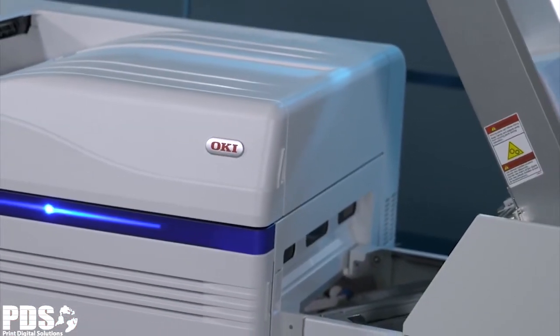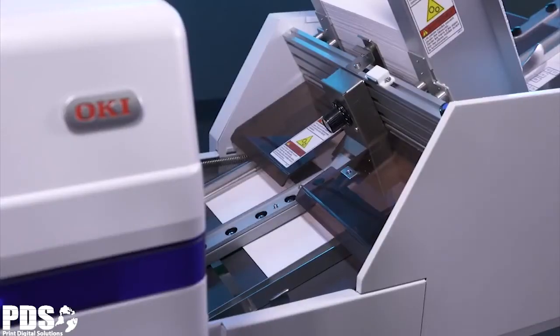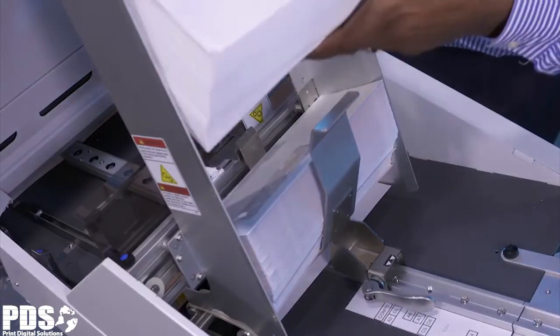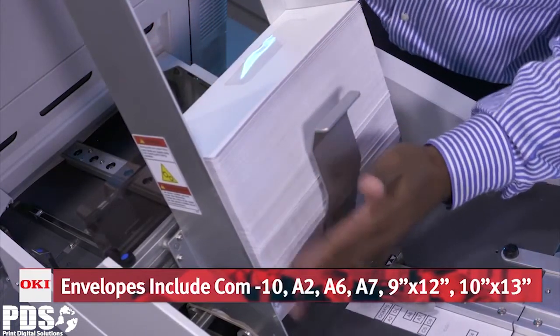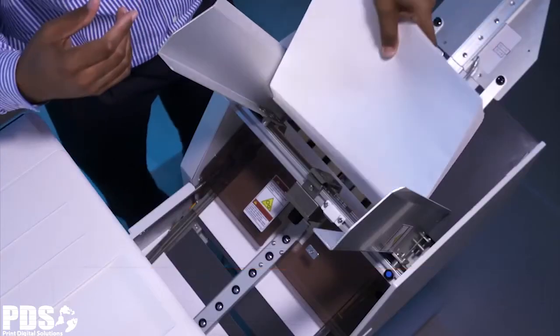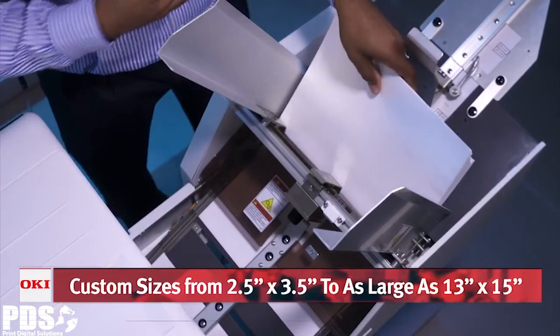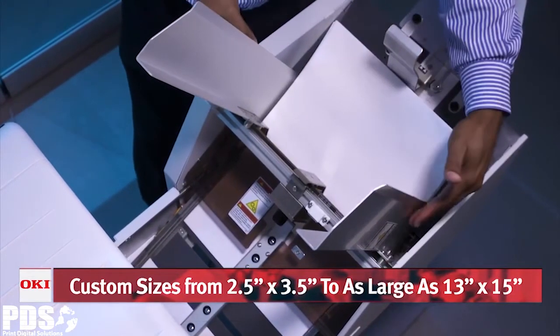Oki's high-definition color LED engines support a wide range of media, made possible by the straight-through print path that handles cardstock up to 360 GSM. The DP Plus Feeder easily supports envelope sizes from A2 through A7, as well as 9x12s and 10x13s. For especially challenging envelopes, an optional envelope fuser is available to ensure smooth results.